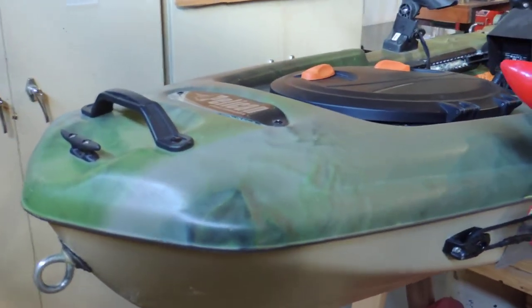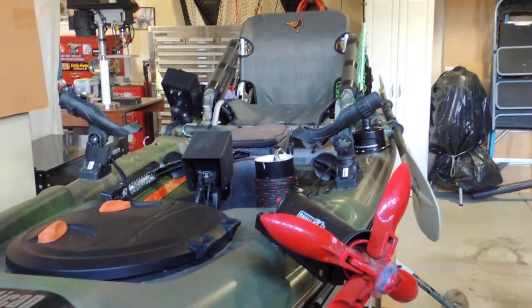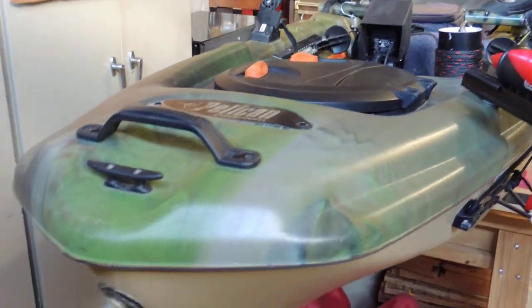Some of the modifications I have done in the past worked, some did not, but I think I finally have it all together. So this is what I'm going to show you today.